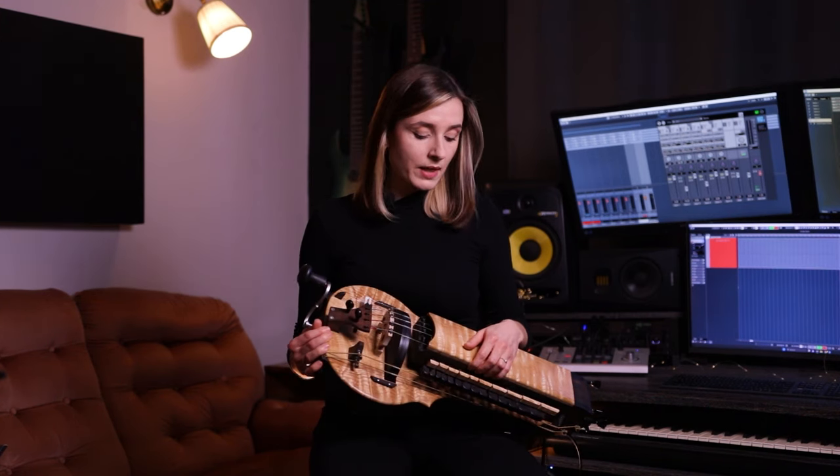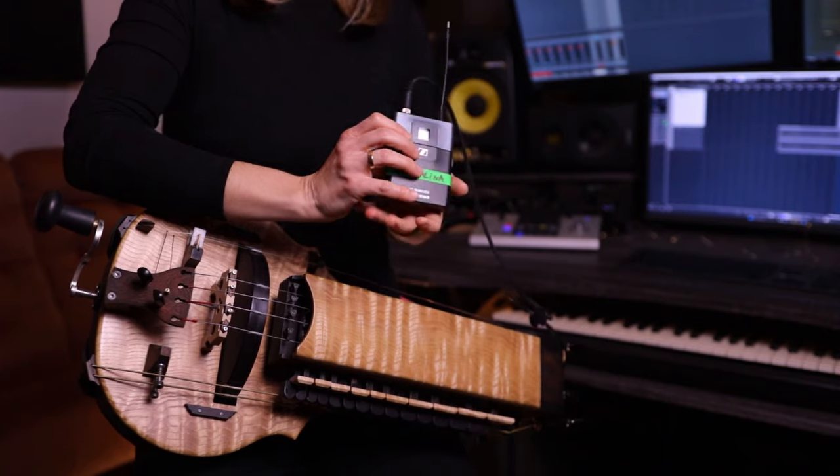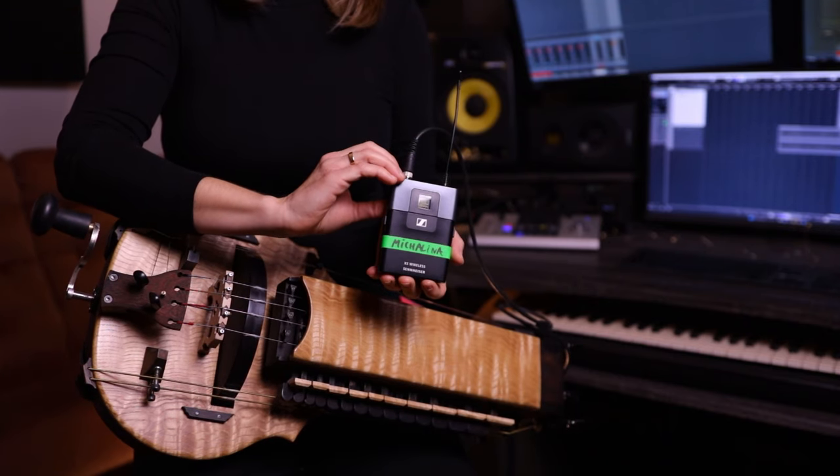On stage I use the MM electric Herdy Gerdy. You can watch a more detailed video about this instrument on my channel — I will put the link in the description. I also use the Sennheiser XSW wireless system with it.